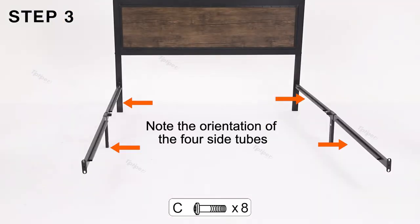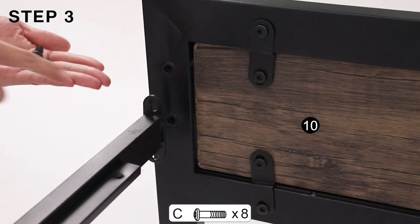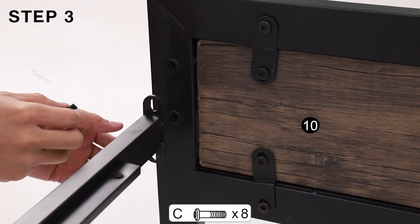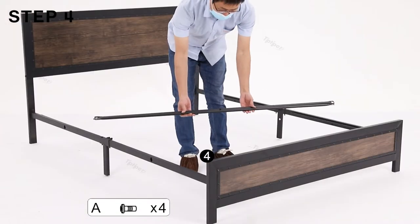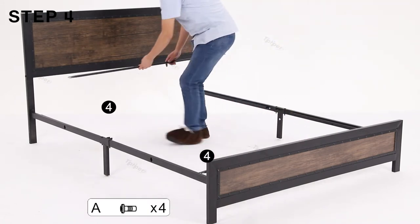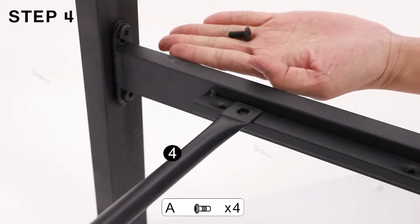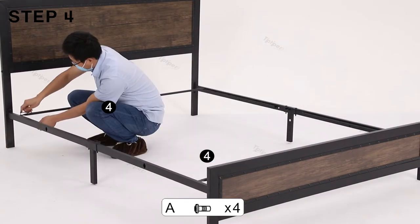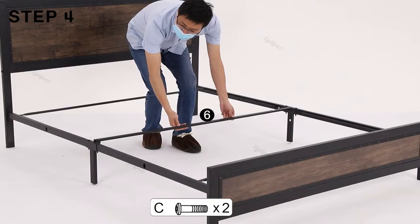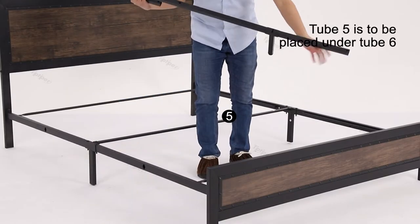Note the orientation of the four side tubes. Tube 5 is to be placed under tube 6.